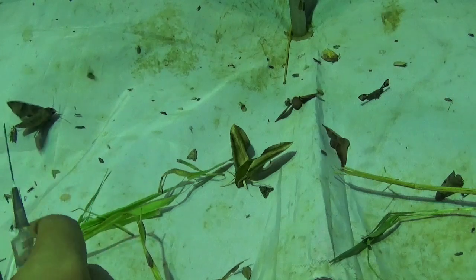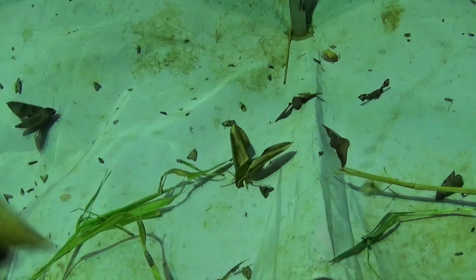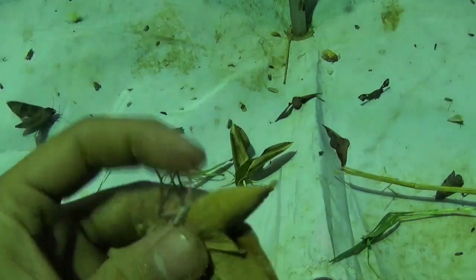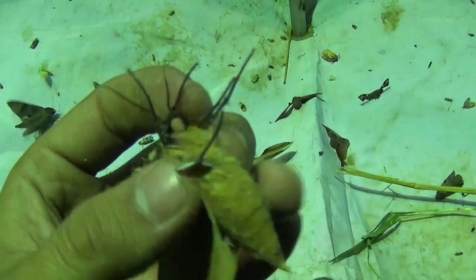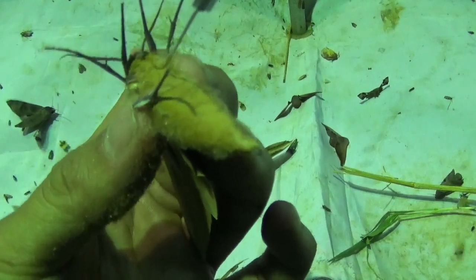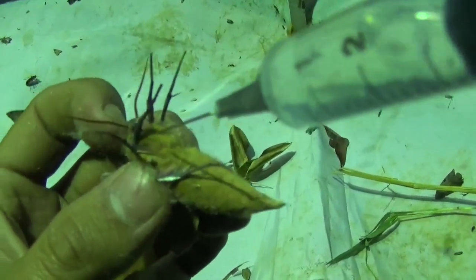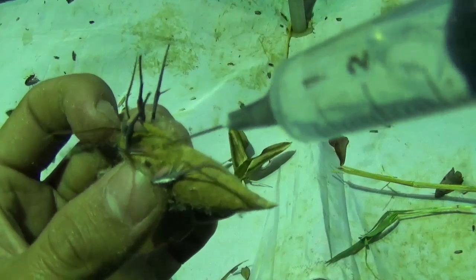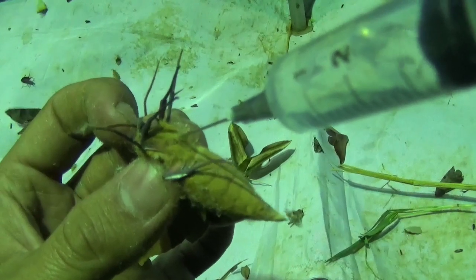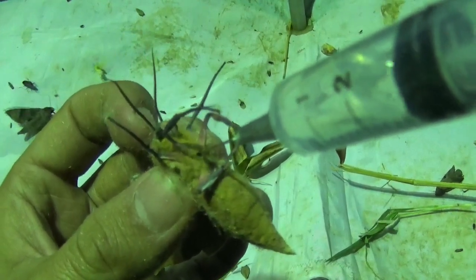The proper way to finish it off: take the insect firmly with two hands, with the thorax pointed above. Then we can inject the insect here in its thorax with a brief shot of ethyl acetate. I am going to do it in 3, 2, 1. And it is dead.